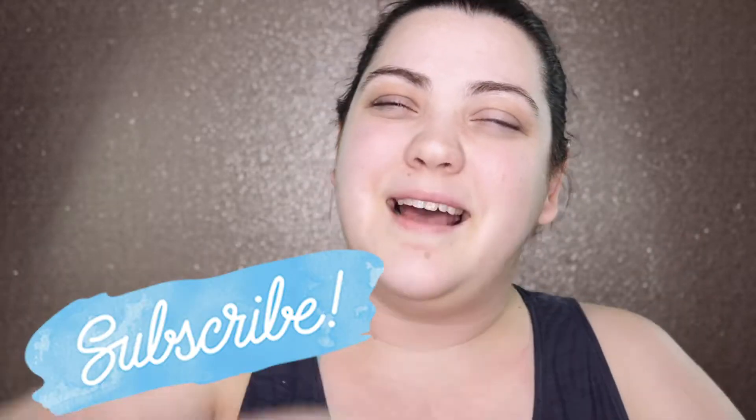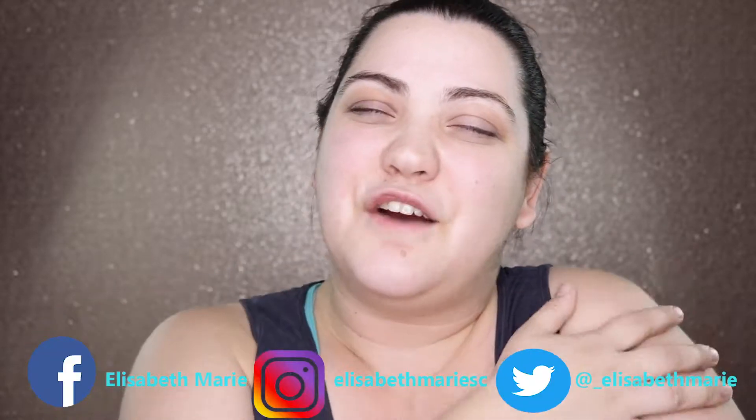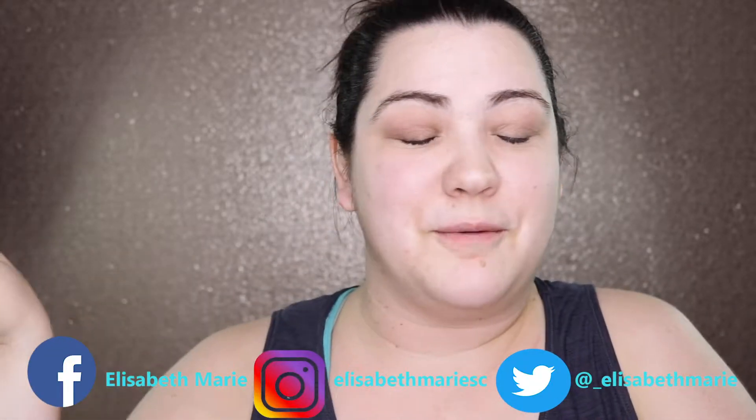I could do some old age makeup. But before we get going, make sure and hit that subscribe button, like this video, and go follow me on all social media platforms.